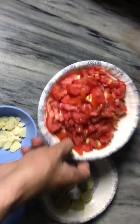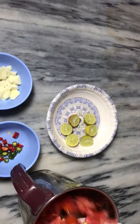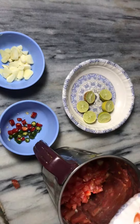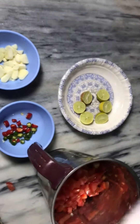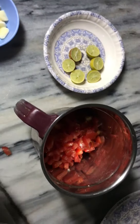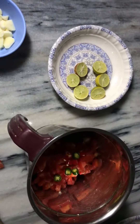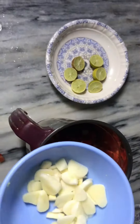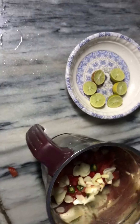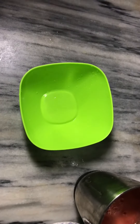We are grinding the tomatoes now. We have now grinded it.